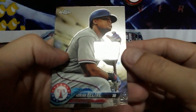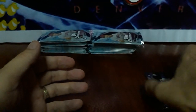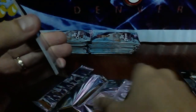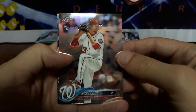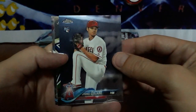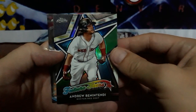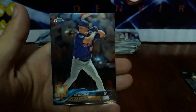Starting it off: Adrian Beltre, Ender Inciarte, Kendrys Morales, and Jose Abreu. Base pack there. We got an Eric Fede rookie. First Otani of the box — Shohei the money, Otani, baby! And a nice Andrew Benintendi Future Stars right behind it. And a Jay Bruce.